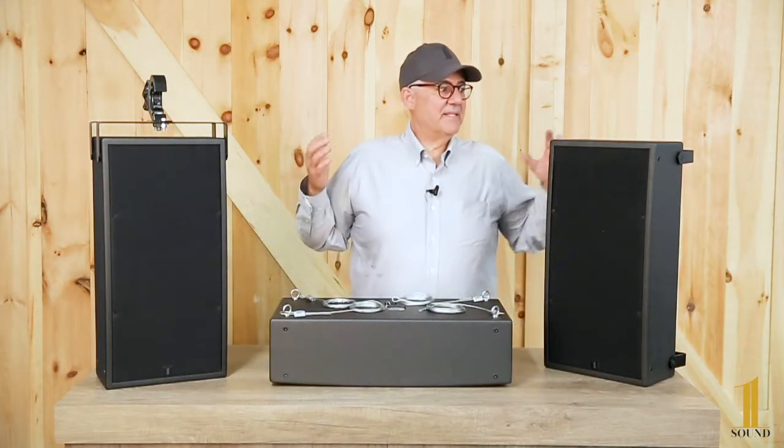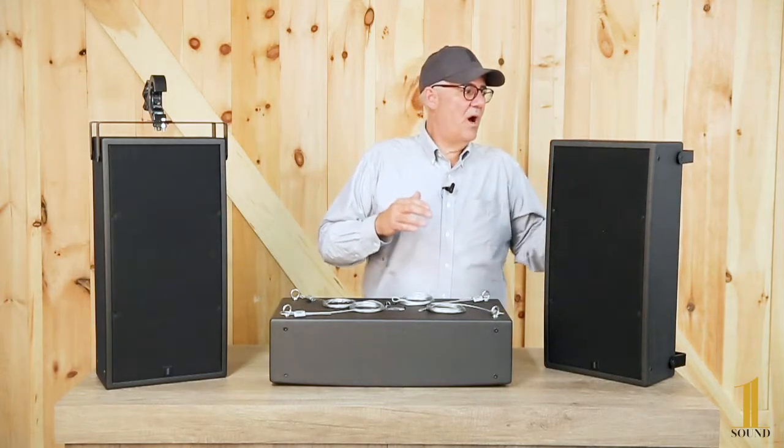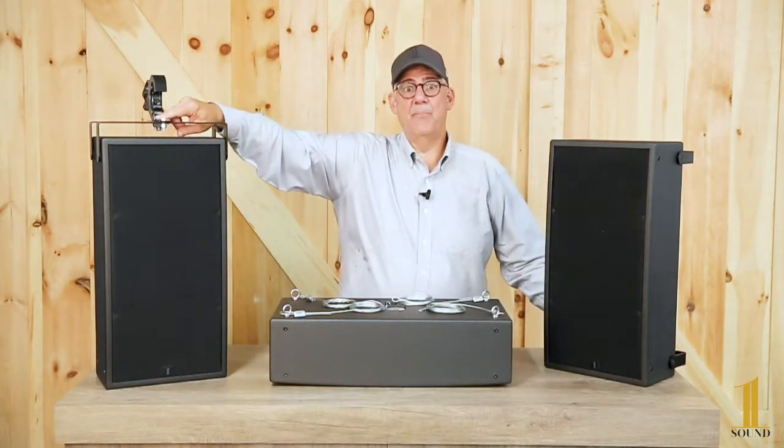Today we basically offer two accessories. Accessory number one is a yoking system which comes with two yokes and what we call a bridge.